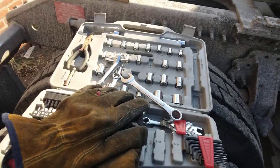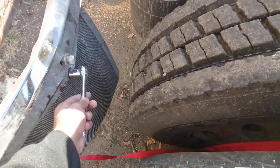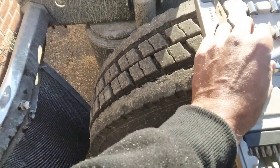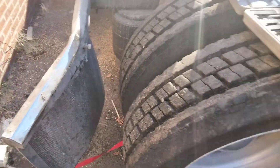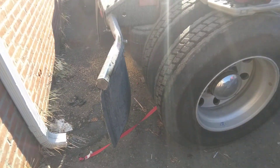Today I'm out here working on the truck. I can't obviously hold the camera, but these are things that you have to do when you own your own truck — sometimes you've got to work on it.